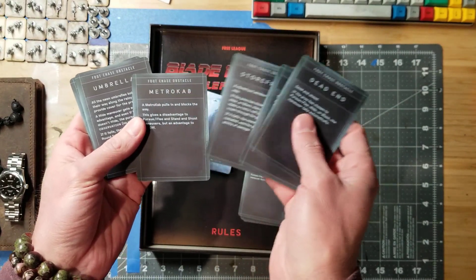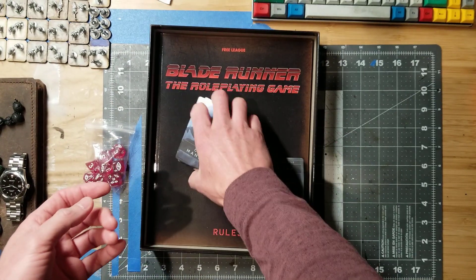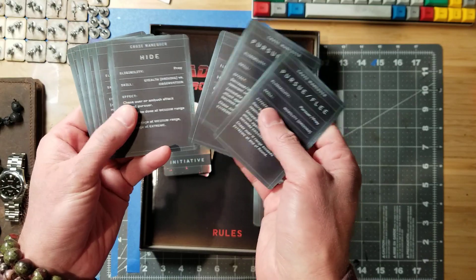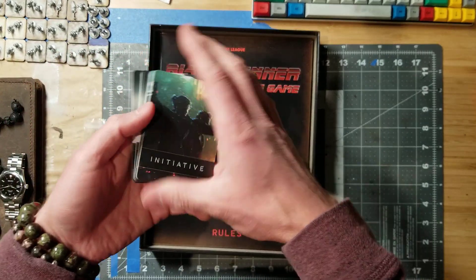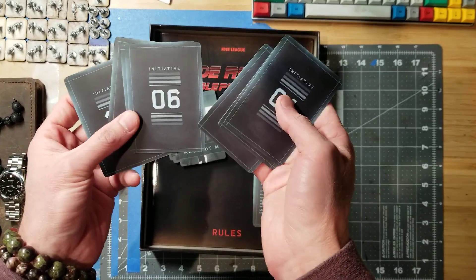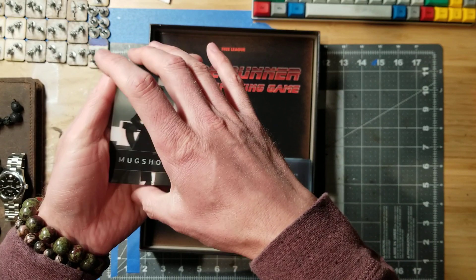Foot chase obstacles. We've got dead ends, red lights, storefronts, monks. Just a couple of ideas for what you can encounter in Los Angeles — anywhere between 2019 and 2049 is really the timeframe for this. We've got chase maneuvers. I'm sure you can choose these or use the randomness of just drawing a card. We've got initiative cards, which looks like it's just numbered 1 through 10. And then we've got mug shots, all lettered A through M.